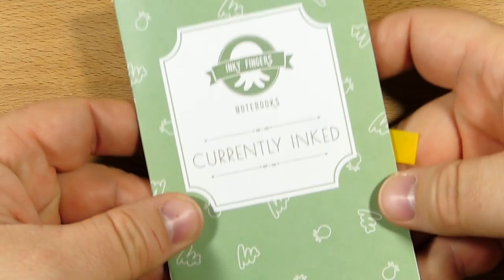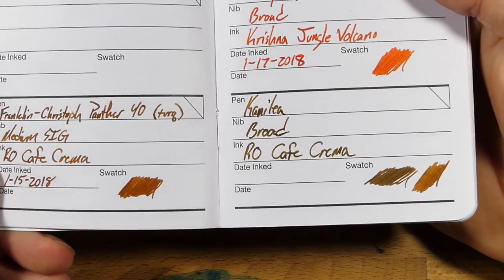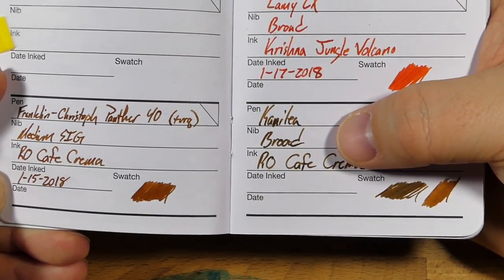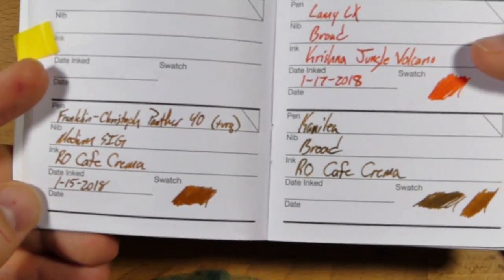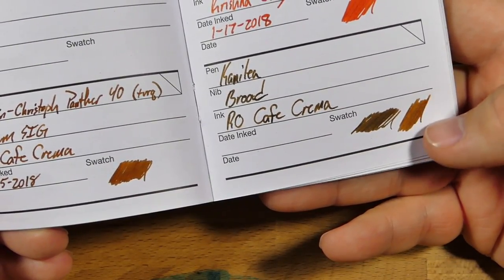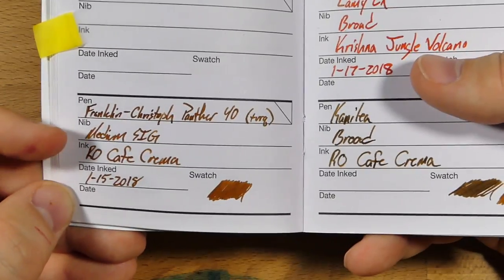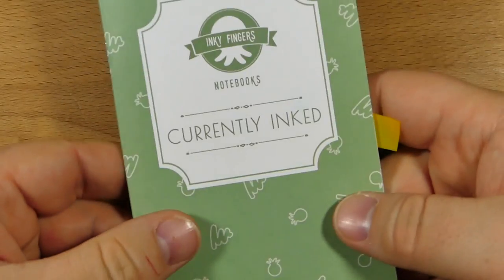Here it is in a currently inked book — this is from Matt the Pen Habit Armstrong's Inky Fingers line. Here are the two samples for this one. When I wrote the first entry, I actually never wrote down what ink was in this pen, but it's definitely been Cafe Crema the whole time. And as I said, I misspelled it both times — I think I was thinking café instead of cafe. You can see it's much darker in the older sample — the ink had darkened up a little bit in the pen since I hadn't used it in a while. This is wheat straw paper, by the way — if you haven't tried wheat straw paper, give it a shot, I actually like it a lot.